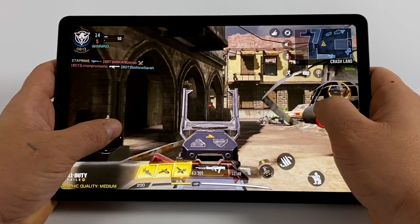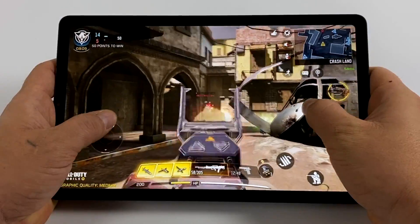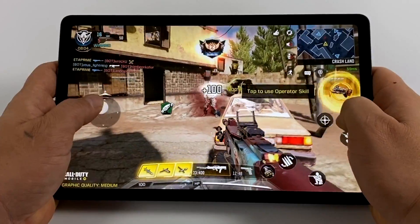Speaking of gaming — here we have Call of Duty Mobile downloaded from the Google Play Store. I have it set to medium settings with extreme FPS, and everything works great here. It's definitely playable on this tablet.